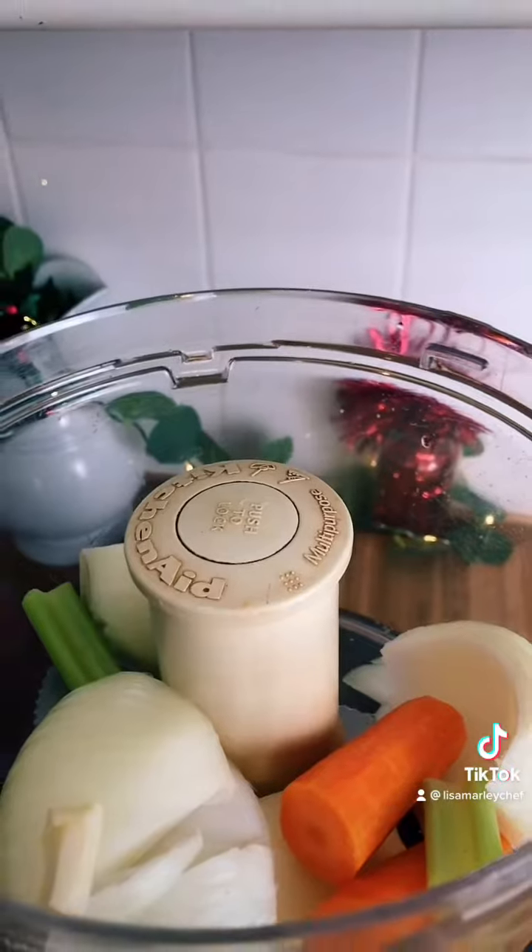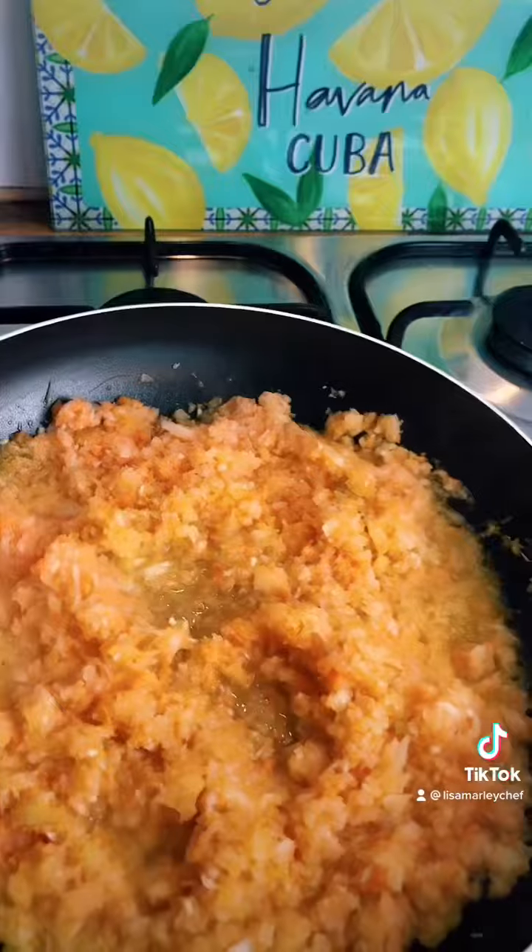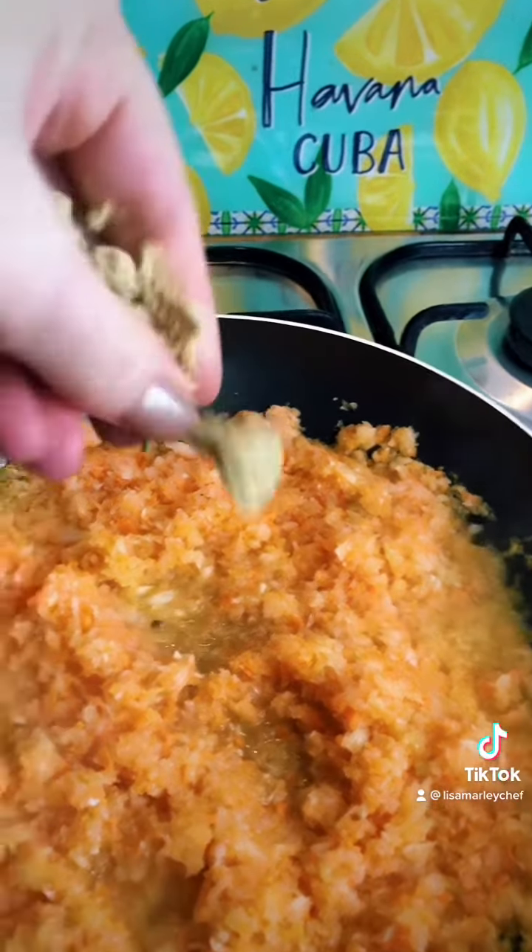I've got a large Spanish onion, a carrot, celery, and garlic, and I'm going to blitz that up and fry it off. At this point I'll crumble in a stock cube.